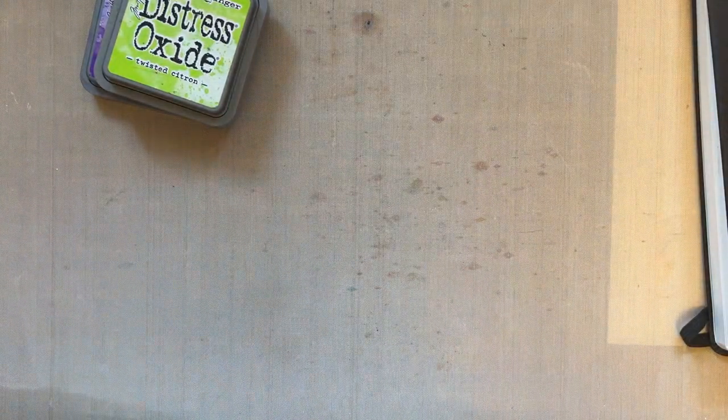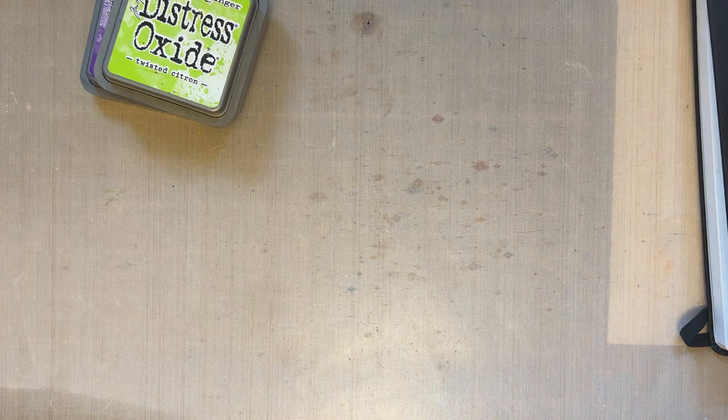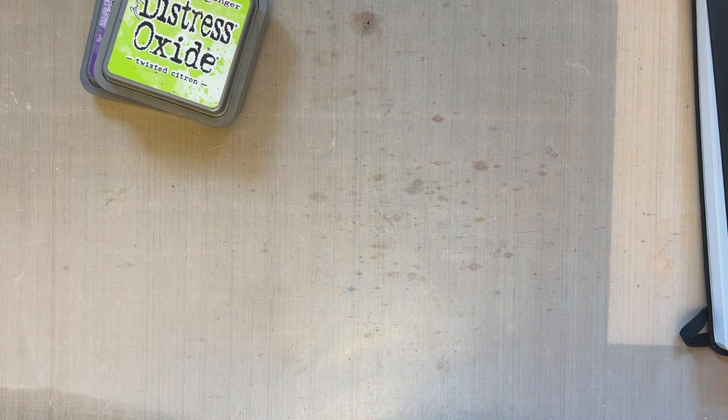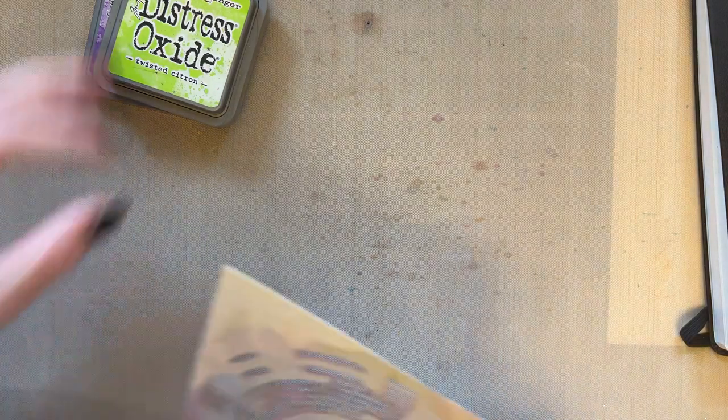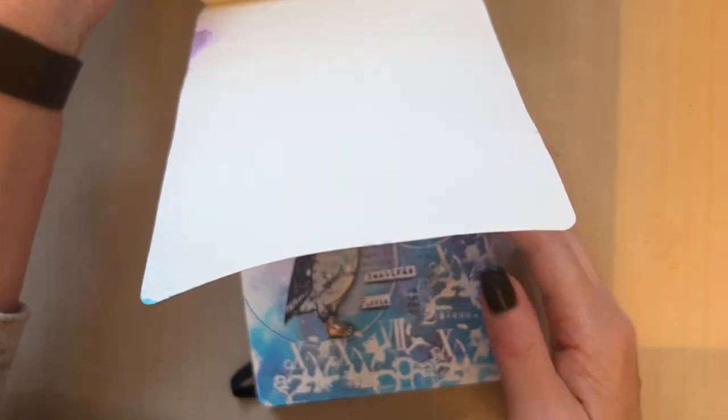Hello everyone, welcome to my YouTube channel. It's time for another little video and I thought we'd do another journal page, just to mix it up a little bit because we've done cards for a while.